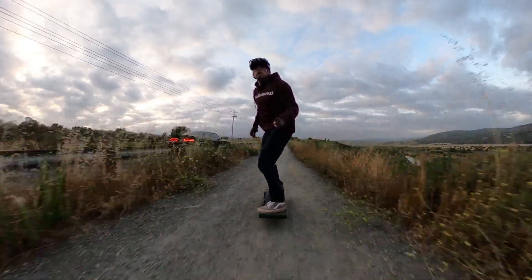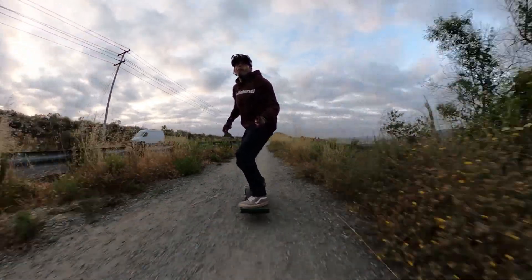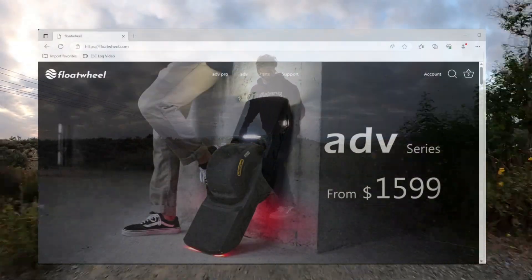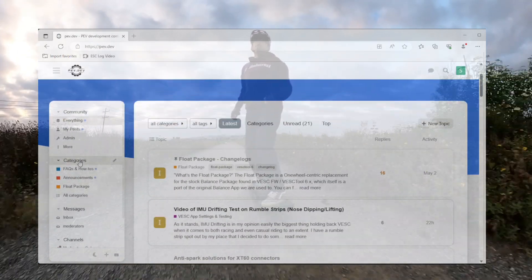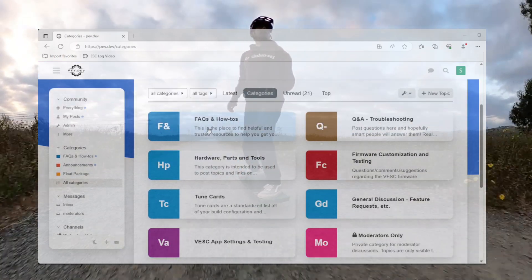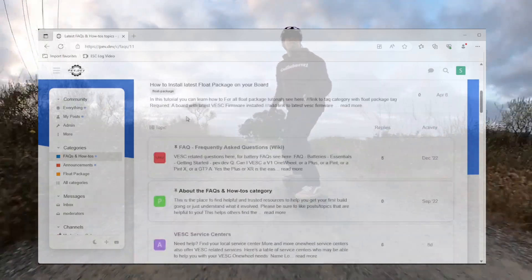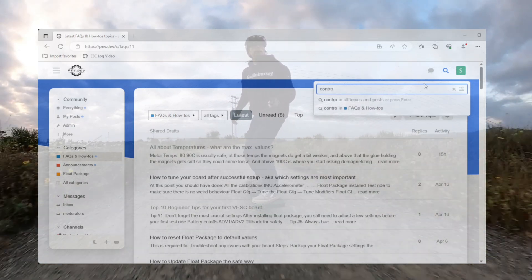The last option is to build it all yourself. If you want to learn more or start planning your build, there are quite a few resources out there. Number one is pev.dev — it's the best and most comprehensive resource we have, the closest thing to a wiki. It has a great search feature, you can post comments and demand posts, and anyone can and should contribute. If you can't find the info you needed, please consider adding it yourself — we need everyone's help with this.